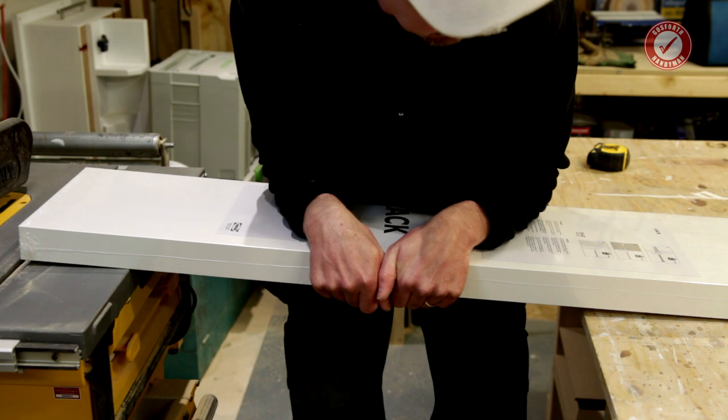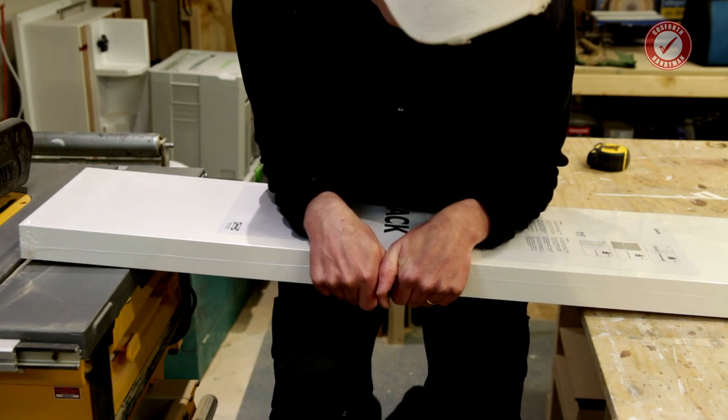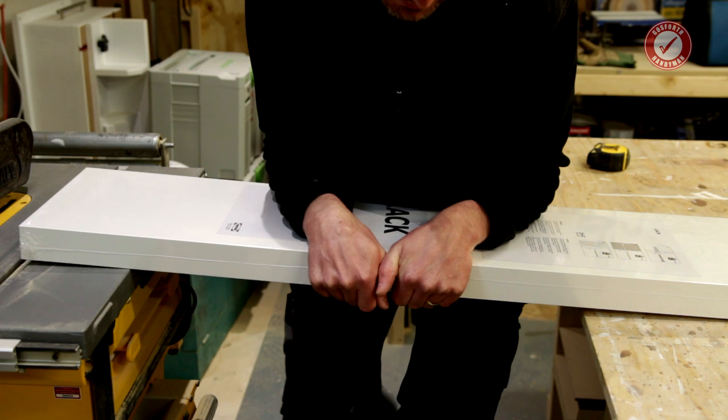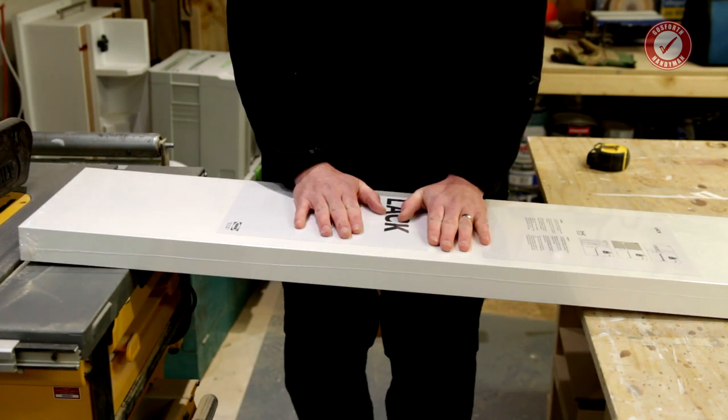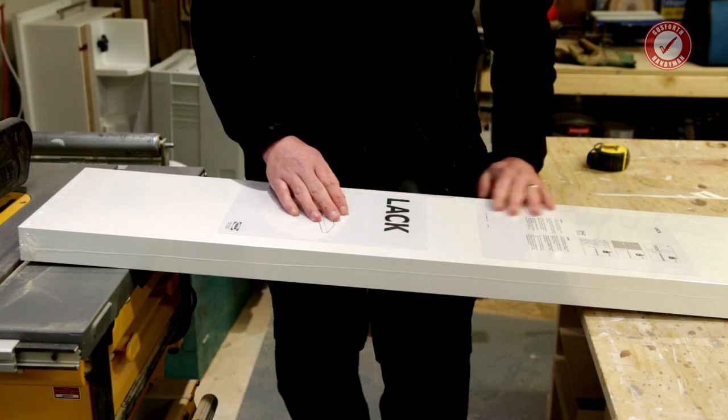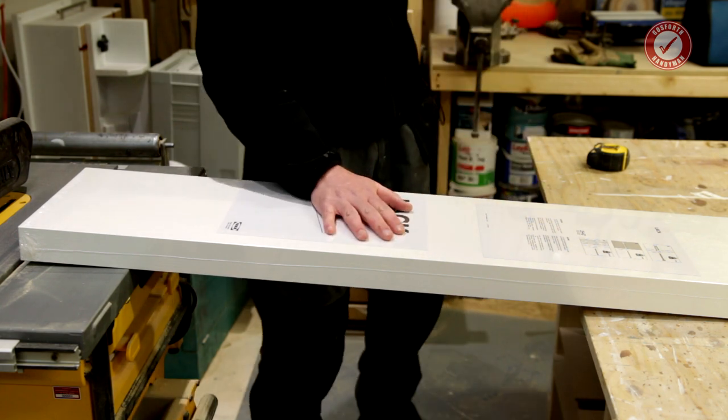Can I take my weight? There we go. That's mine — my feet are off the floor. I promise you they are. Not bending very much, considering. Right, let's rip this thing open.